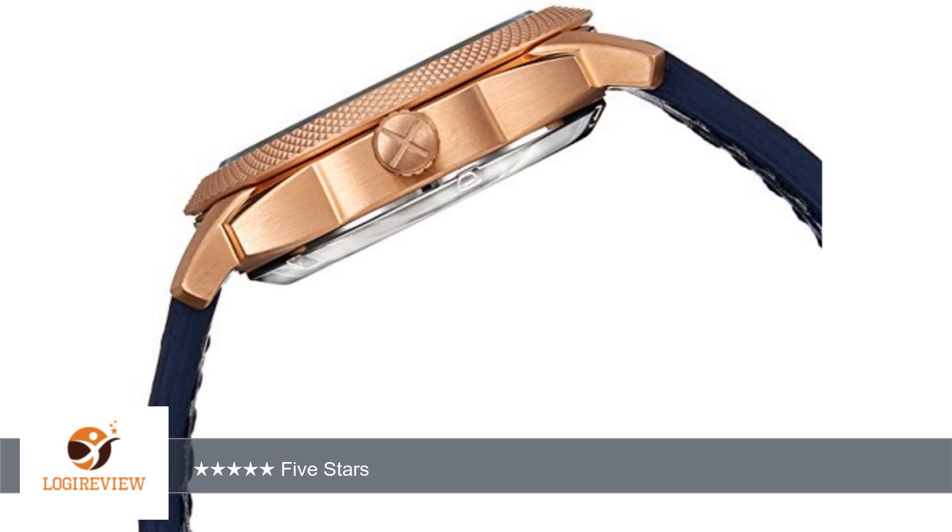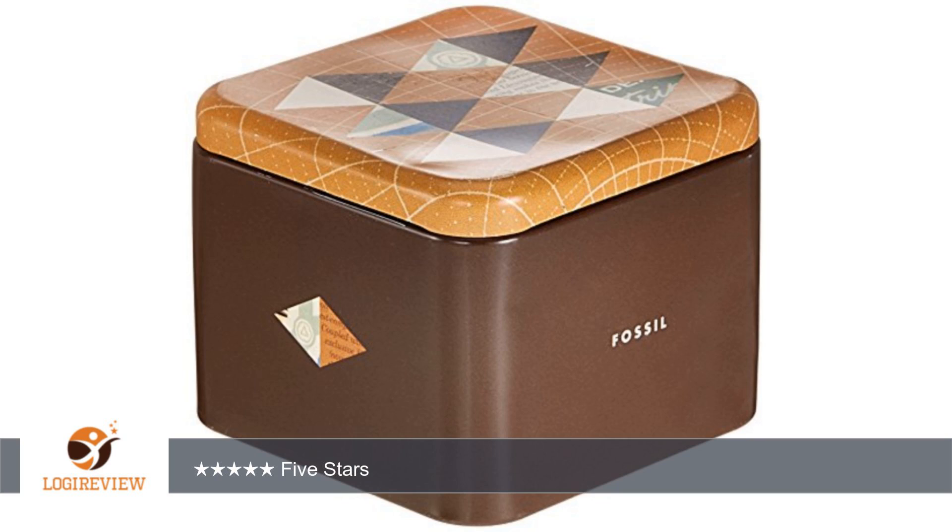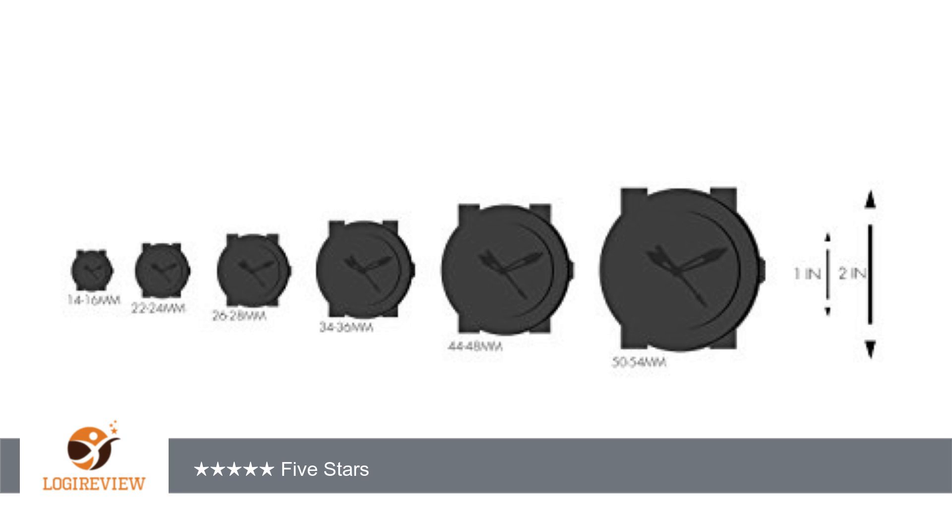5 stars. Beautiful watch. Thank you for watching. Please give the thumbs up. See you next time.